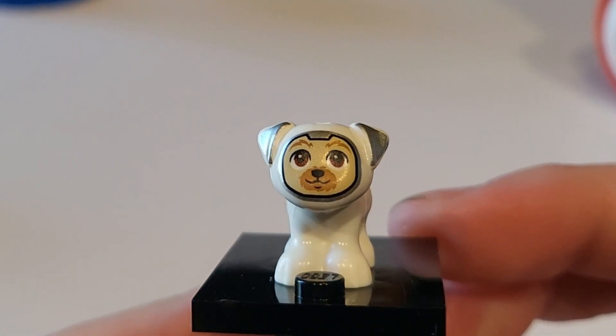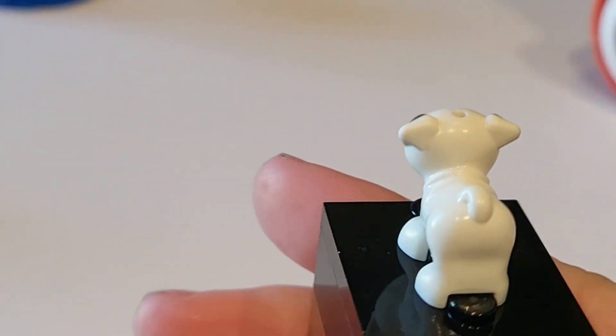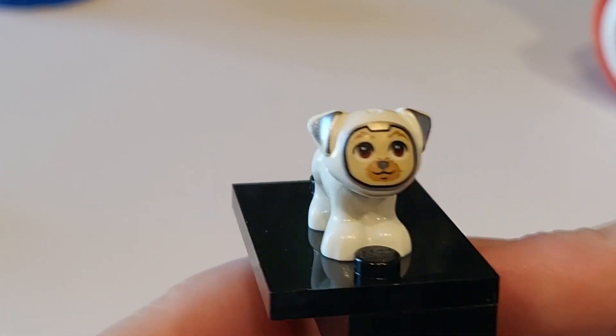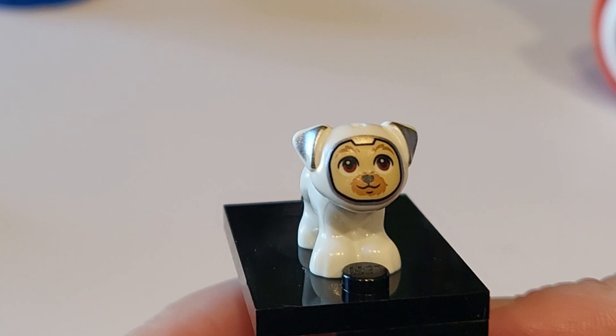Then we do have to show off the little space dog because he is absolutely precious. He is in his own space uniform with no detailing — it's like literally a white glove — and you can see his little face through the visor. Super cute. I love that they brought their dog on this space adventure.